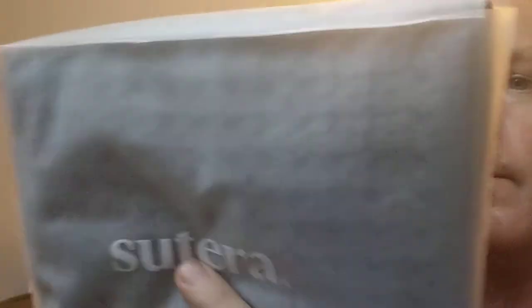They're super soft — it's an amazing cotton. They come in a package like this; that's the name brand. The link will be below in the description, straight to my Amazon affiliate link. It has these little snaps, and then out comes the towel.